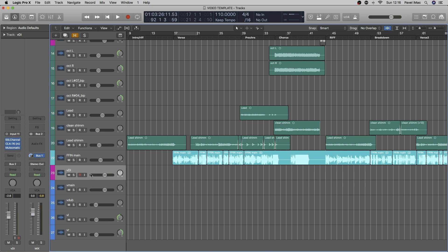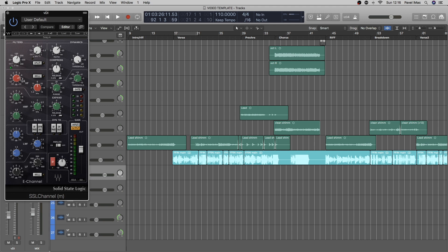So my DI channel is set up. I'm going straight into my interface's 11th input, so I'm selecting input 11. I've got some plugins here for the sake of leveling out the vocal performance — a little bit of compression, a little bit of top-end EQ, and a filter to cut off extra low-end.